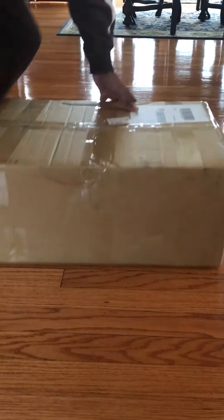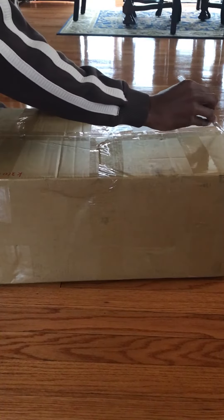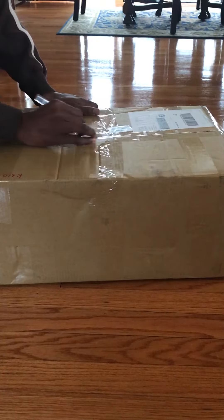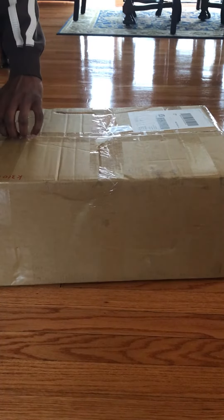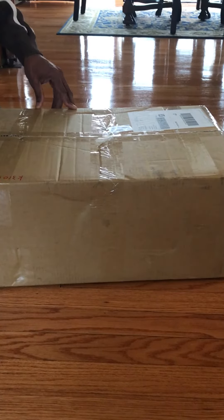I just received the K310 King Tech Turbine. This is what it looks like, delivered in a box. Gonna open it up and see how they packed it.